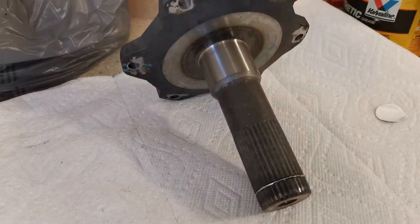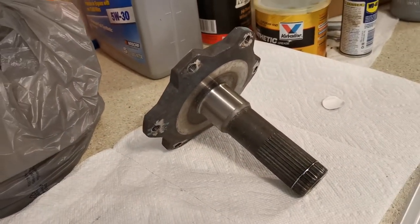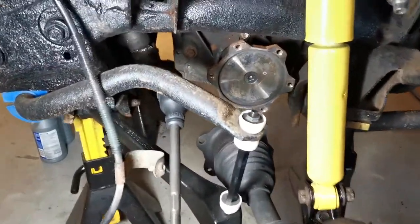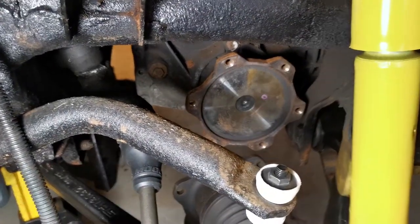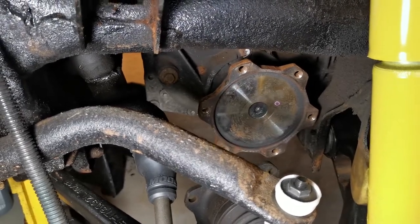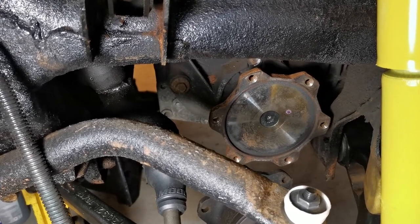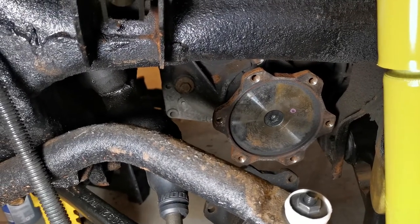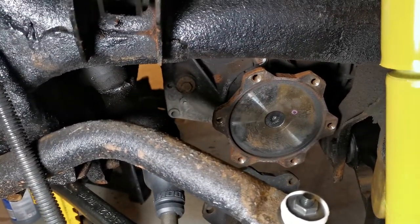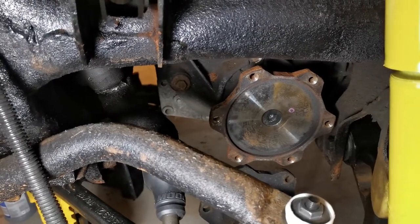There are a lot of YouTube videos online with various hints for how to get this thing out of the differential. I tried all of them — I tried tapping it from the back, I tried prying it with a crowbar, I tried tapping it and prying it. I went to O'Reilly's Auto Parts and rented a slide hammer with the plate that bolts onto it so you can use the slide hammer to try to pull it out, and nothing would work.